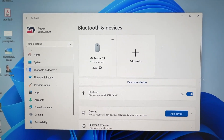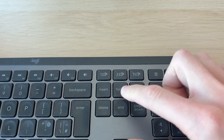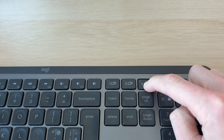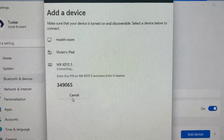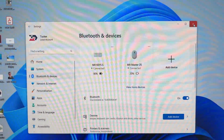I'll do the same for my keyboard. I'll press Add Device once again, make sure that it's switched on, then choose which connection I want — I'll use three, so I'll tap and hold it until it starts flashing. I can then select it, enter in the PIN, and I've now successfully connected it and set up my wireless mouse and keyboard.